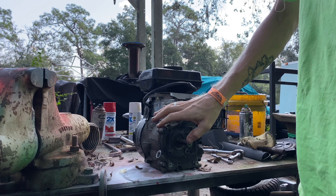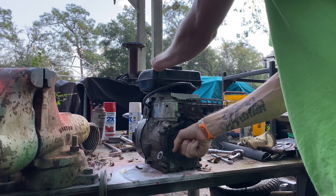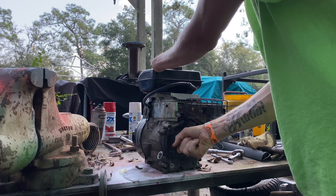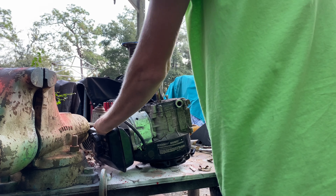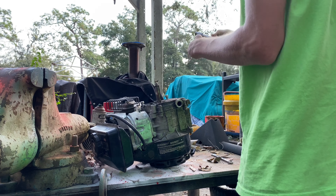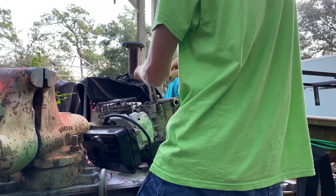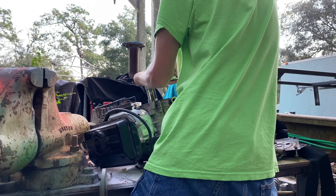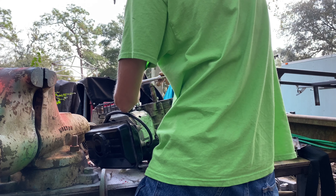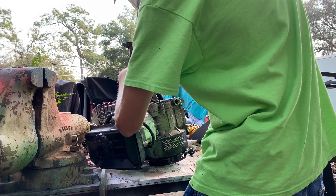So we're going to take out this side case. Obviously I can feel — you can hear that — but there's some crank. There's definitely some bearing play there, so that might be what let go. But let's just open it up and figure it out. I believe this is a 10 millimeter right here we need. I'm really curious to see why this motor let go.